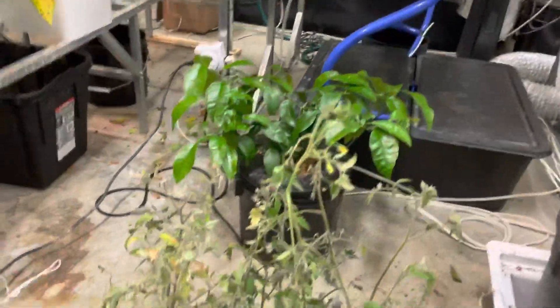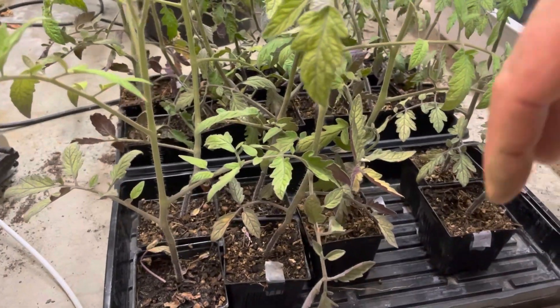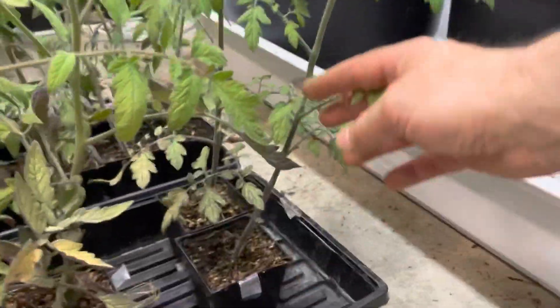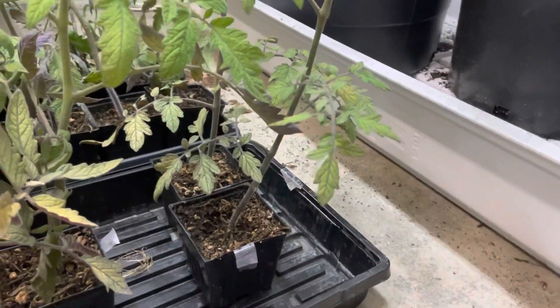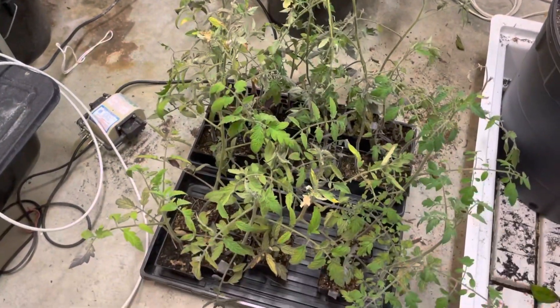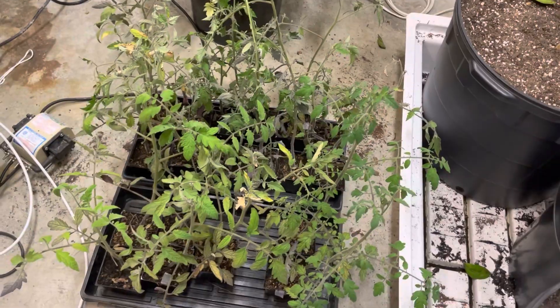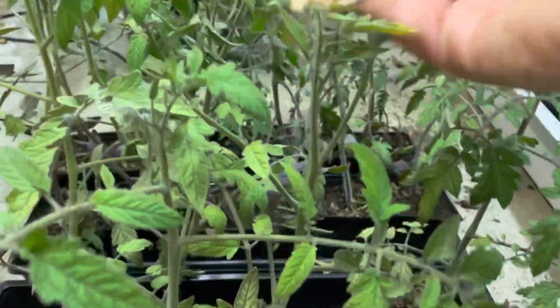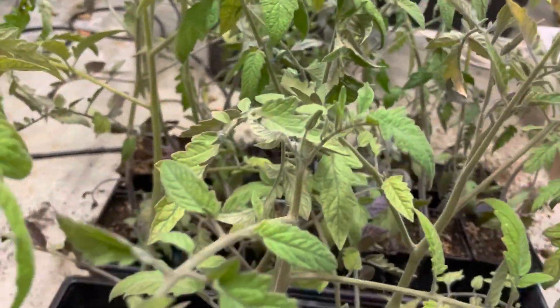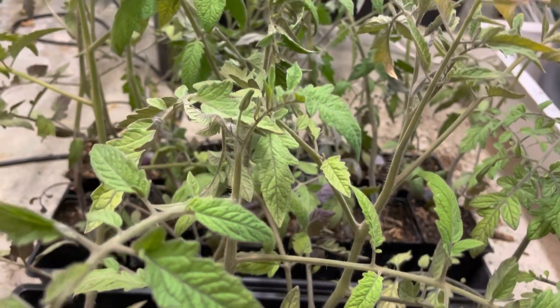Here's our tomato starts for outside, and let me tell you the big mistake we made — some of you can see how leggy they are. We simply started them too early and kept them under LED grow lights, and they've gotten really leggy. I'm going to plant them real deep to maximize the roots, and we use real deep pots so they should be okay. I've moved them so they'll be under higher intensity light and lower temperature, which will help prevent them getting more leggy. It's late April now and we're expecting freezing temperatures tonight, even a snowstorm — that's life in the mountains.